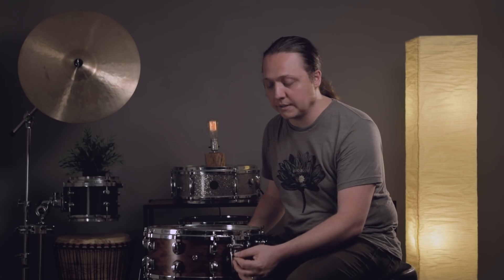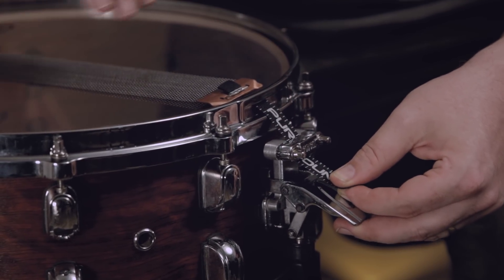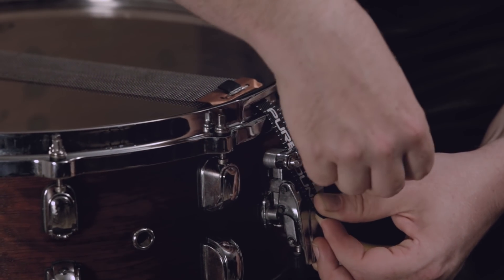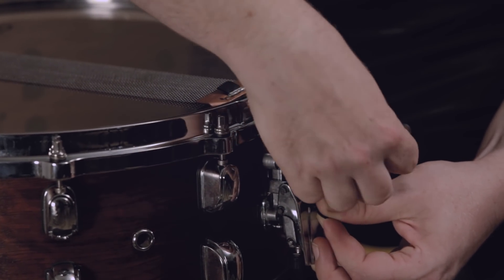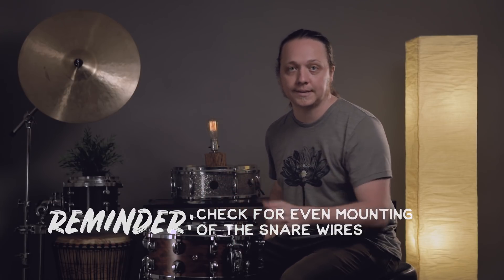Depending on the instrument, at this point you may want to disengage the snare mechanism, which moves it even further up the strap, resulting in even more tension when you shut it. For this mechanism and most others, I'll leave it engaged but at its loosest setting, and then pull the strap taut as I tighten the screws. It's really important to make sure your strap is coming straight into the mechanism and not at an angle, because it will result in the wires being unevenly tensioned against the head.